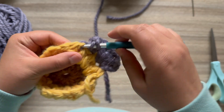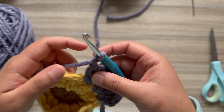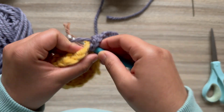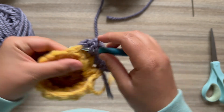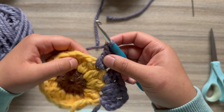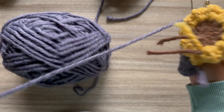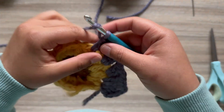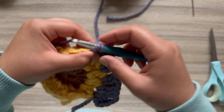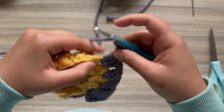Yarn over, insert, make two double crochet, then make two double crochet between the next two petals, chain one. Now we're working our second corner, so we'll do three double crochet, chain two, three double crochet in that same space.